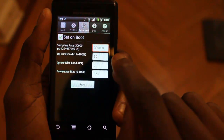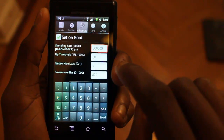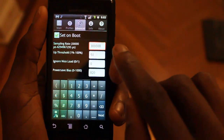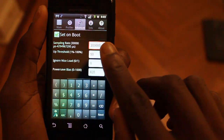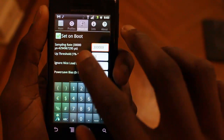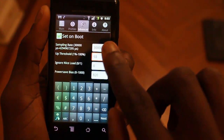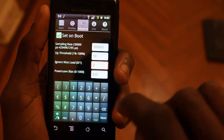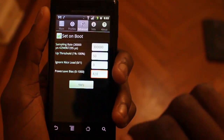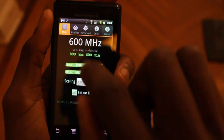Under advanced, I really haven't changed that much. Under sampling rate, you don't want it to sample too quickly, because that will actually begin to take battery power. So if you sample too many times per second, that will wear down the phone a little bit. I have it at 300,000 instead of the minimum 30,000. I have the SetCPU up threshold at 50%, zero to ignore nice load, and the power save bias set to 820. That gives you a good idea of the type of battery life you can get with those settings.